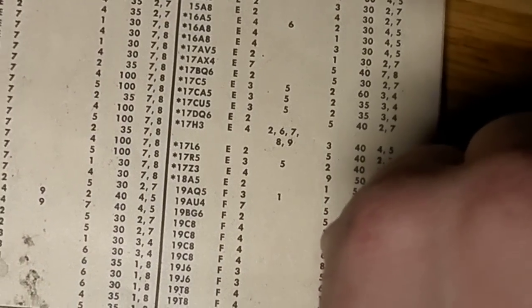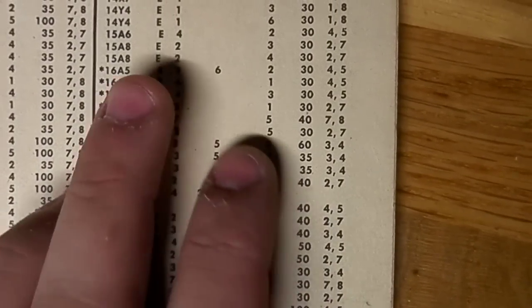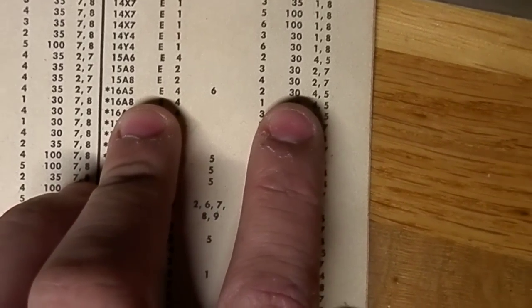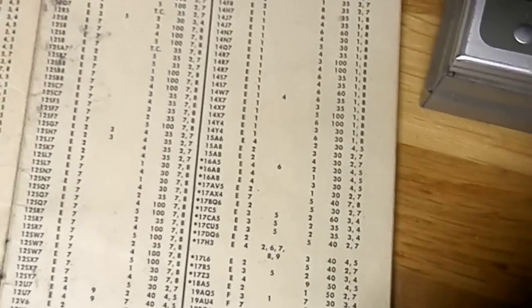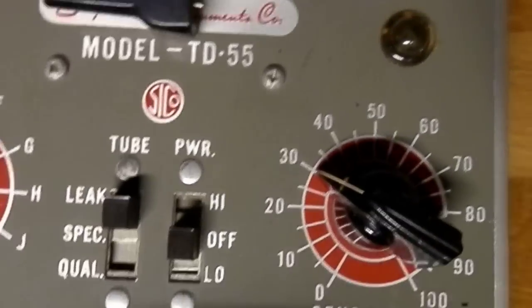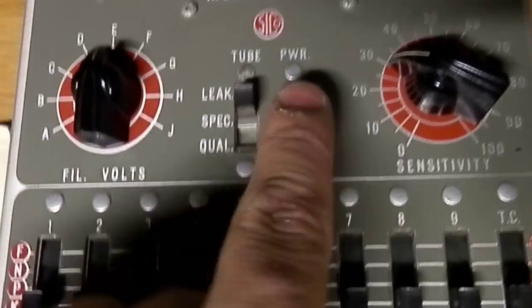The 2 is the setting where you measure how good the tube is — not yet, not used yet. 30 is how sensitive you need to have it. And between 4 and 5 is the filament. So we turn this to 30.